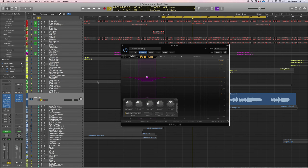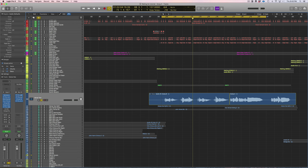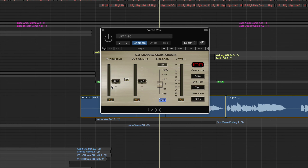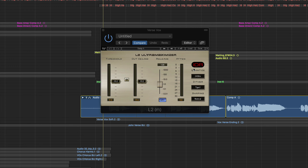Like the bass, I like to add an L2 limiter just to lower the volume of the very peak notes — the loudest notes he's saying. We're just getting a couple dBs of gain reduction here, nothing crazy, just keeping these vocals very controlled.